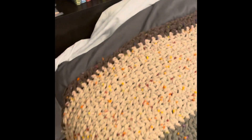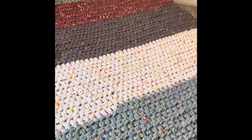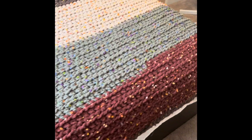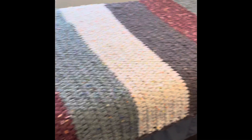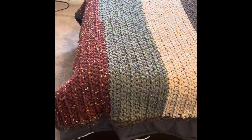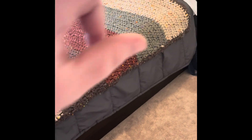It goes to the top where her pillow is. This is a total of eight balls of Brunette Blanket yarn and I did a border in the brown. It's got the red, green, cream, brown, red, green, cream.